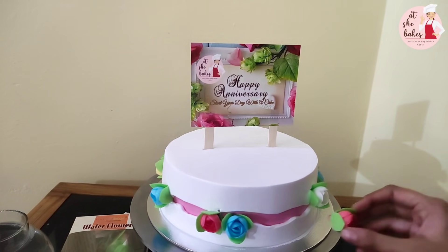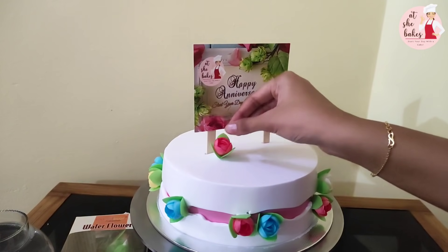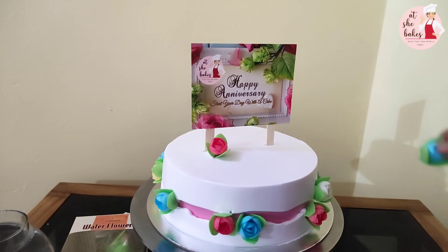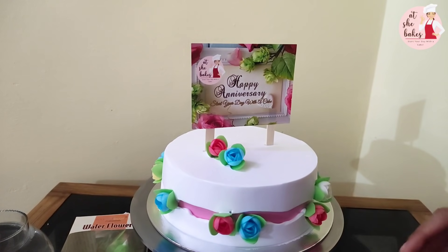I will charge you with edible items, wafer sheets and butterflies. I will charge you with the topper — a full garden topper. The topper will match the flowers and butterflies.